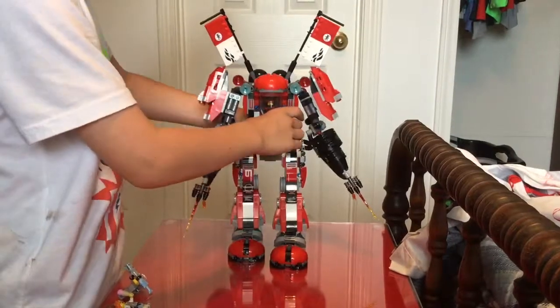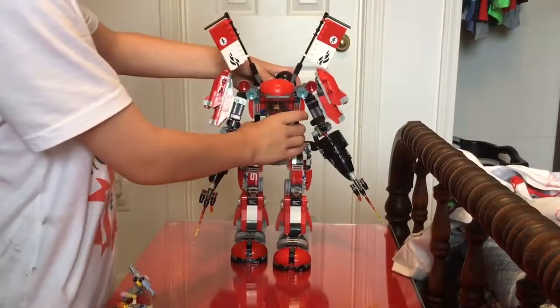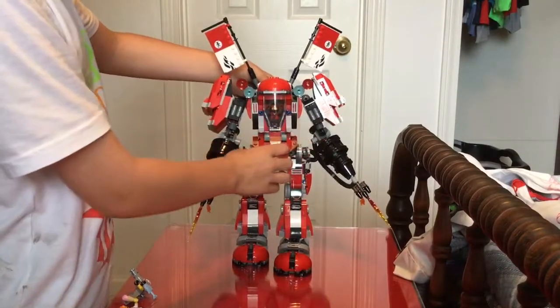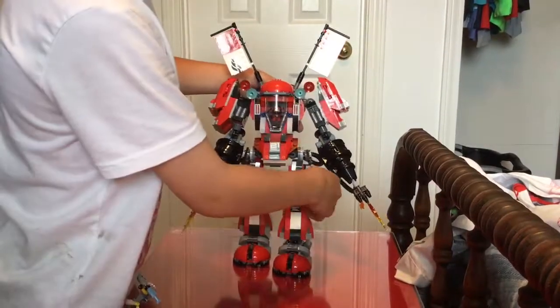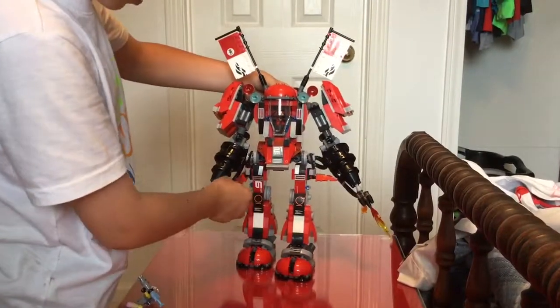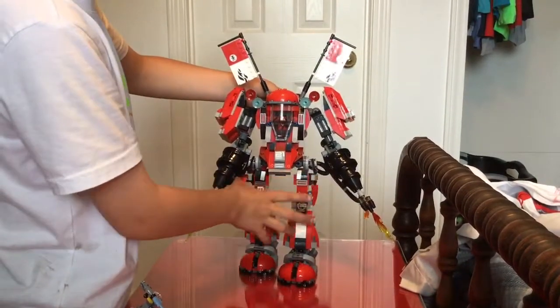And then, if Kai is outside of his back, he can grab his swords. But if he's inside, he has to open these levers on each side and put his swords inside of them.